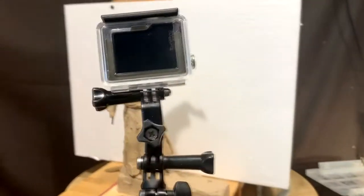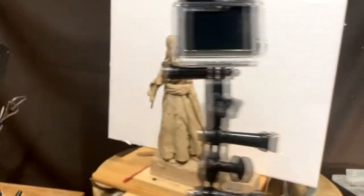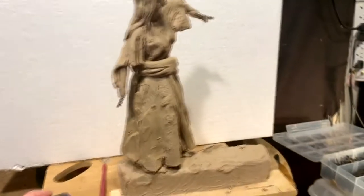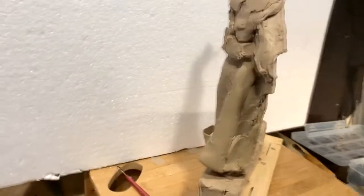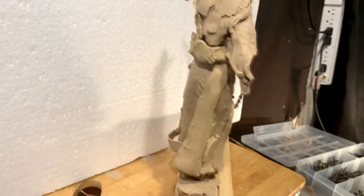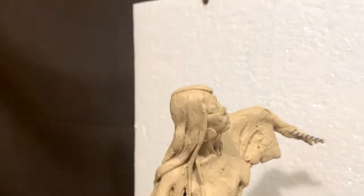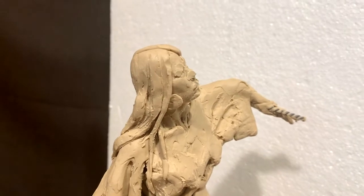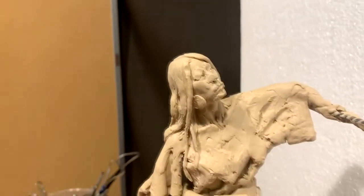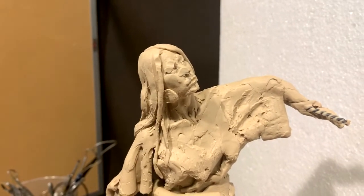I started putting the robe on her waist today, and I had to separate her from the sculpture because I just couldn't get behind her with the horse in the way. And I did notice, when I got close to the face, how I had flattened her nose and the side of her eye when I changed the direction of her head. I'm so upset, because now I've got to re-sculpt that.